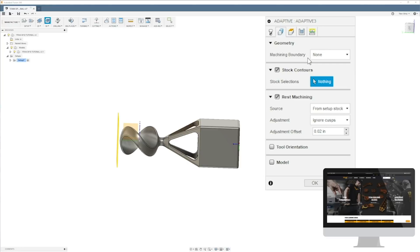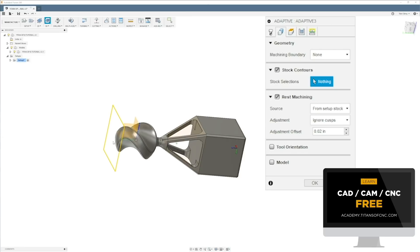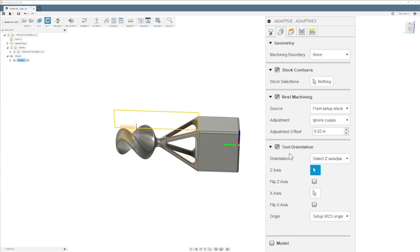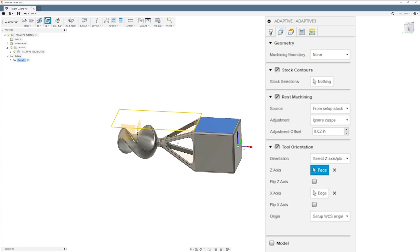You can see it's thinking I'm coming from the top — I'm going to switch that up. I'll go to tool orientation and set Z here, then set X here. Now everything looks correct — you can see the box going around the material correctly.